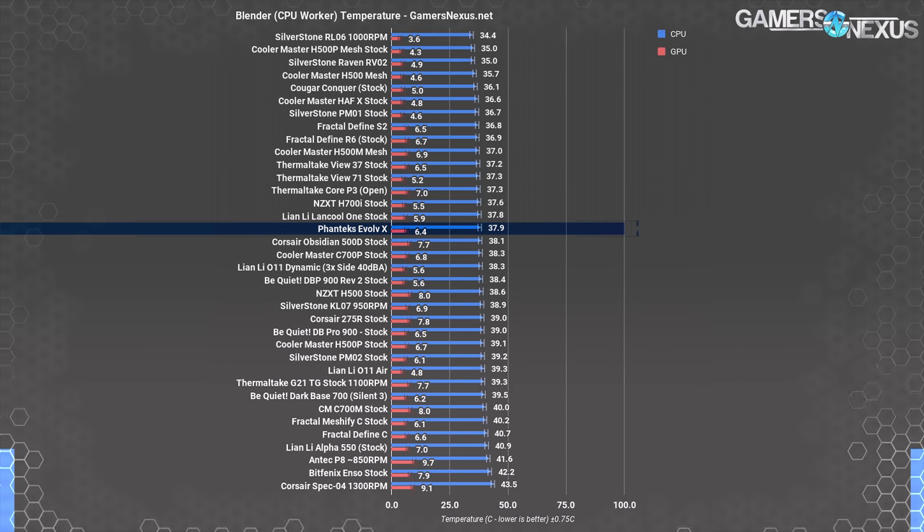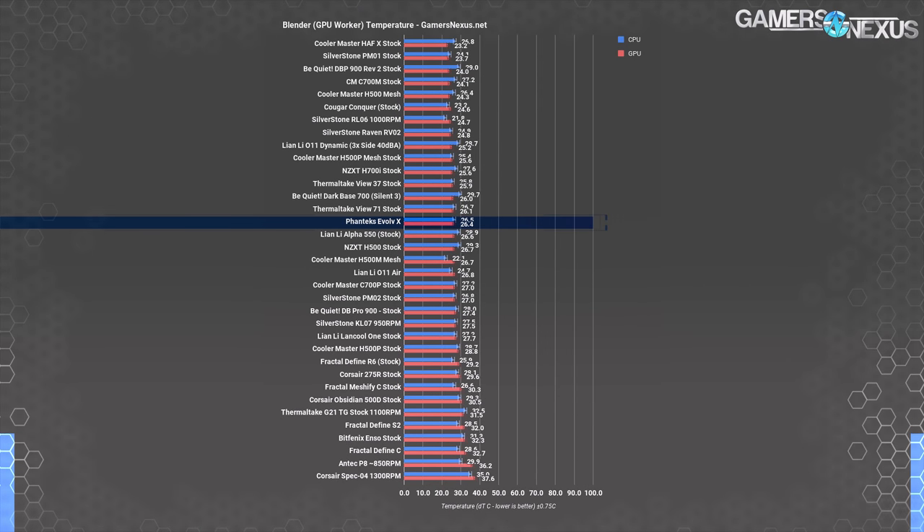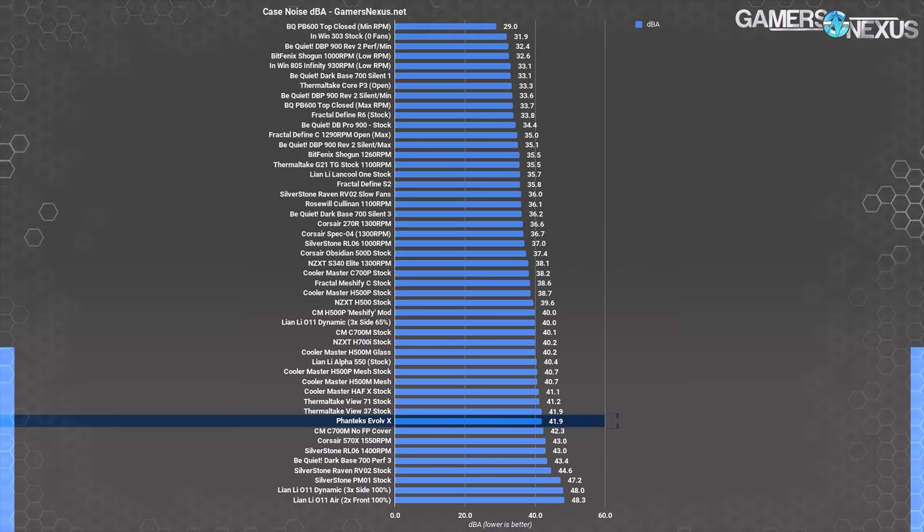Rendering on the CPU brought the Evolve X's CPU temperature to 37.9 degrees over ambient, between the Lancool 1 and the 500D, and still almost exactly in the middle of the chart. Rendering on the GPU brought GPU DT to 26.4 degrees. For noise levels, we measured 41.9 dBA at max fan speed, which is loud relative to other cases on this chart. Although the glass panels have rubber seals along the edges, there's not much obstructing noise from the front case fans. The case fans don't need to run at maximum RPM all the time, but keep in mind that they will unless the fan hub is connected to a motherboard header with a decent fan profile.